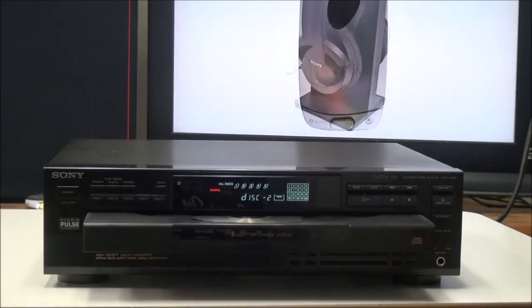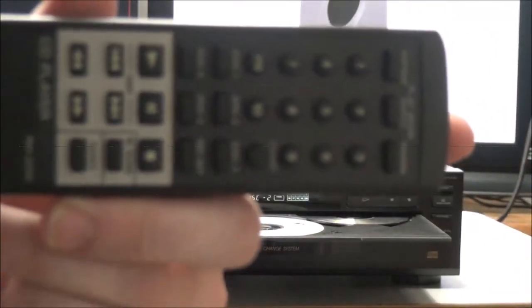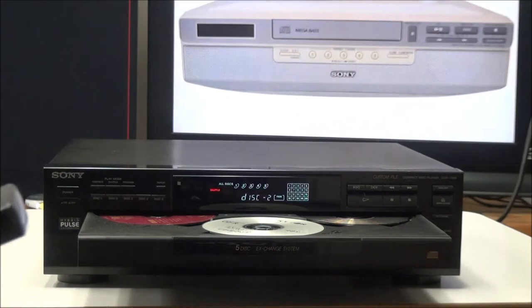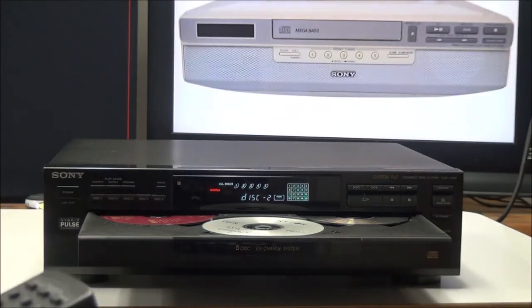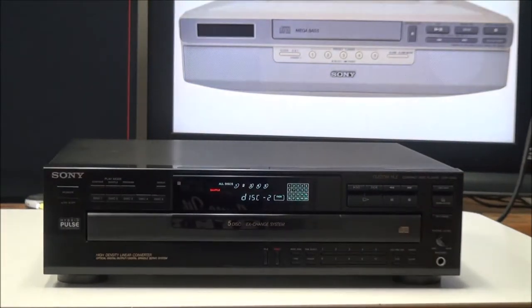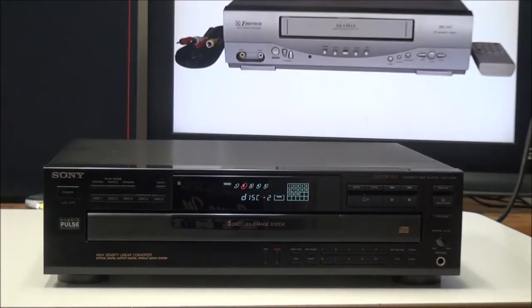I already put some CDs in there. This is the original remote control for it — it's got just about all the same functions that are on the front panel. One of the neat functions it has is music scan. If you push the music scan button while your discs are playing and you have it set to one disc, what it will do is play the first 10 seconds of every track on the disc.